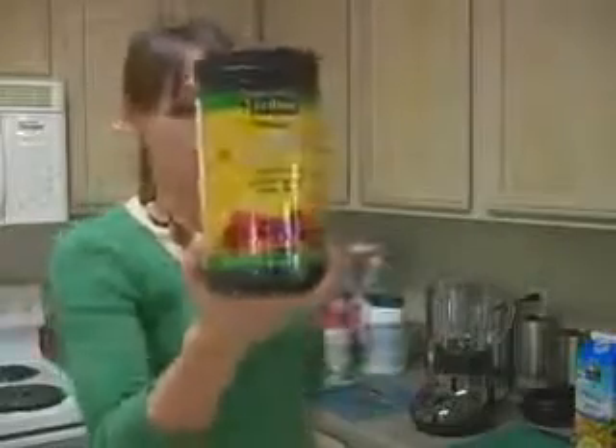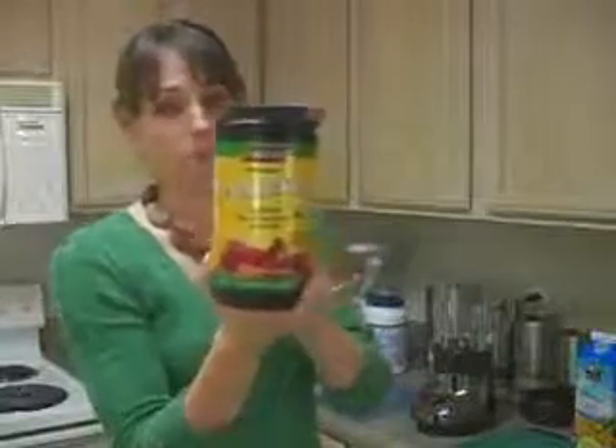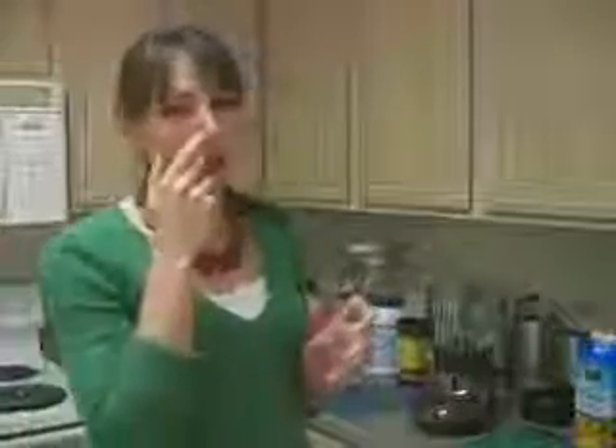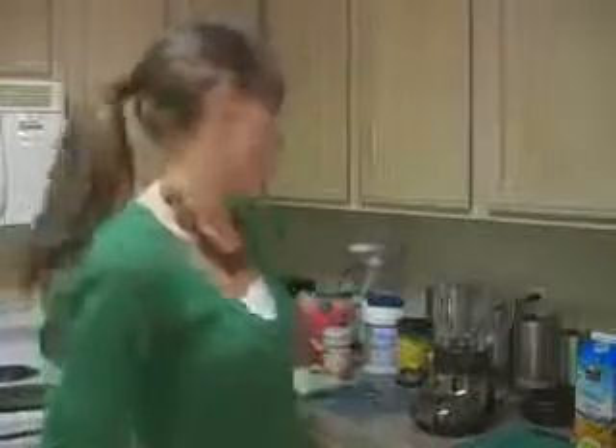We also have organic hemp protein. You don't have to use both proteins — this is just a different option. Hemp protein is highly digestible, so it's great for someone who has digestive symptoms or issues because it doesn't take much to digest. You can use either one or do half and half. I do want to mention that hemp protein makes the smoothie a little grainier, so if you're sensitive to texture, you may want to try the whey protein first.